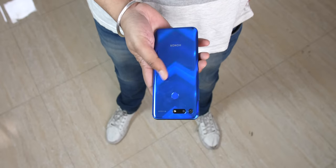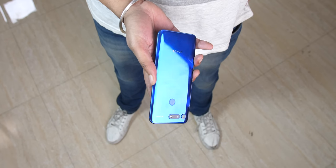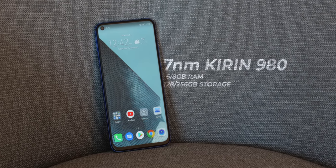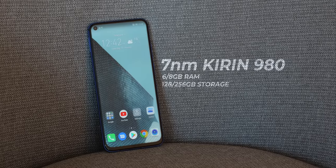The Honor View 20 is a phone that looks and feels like a flagship, and another flagship-quality aspect is the performance. It has flagship specs — we have the 6GB RAM version — and this is a phone that's super snappy. That's saying something, because I'm used to great performance on my OnePlus 6, and Honor hasn't disappointed at all.